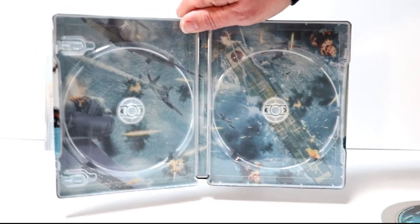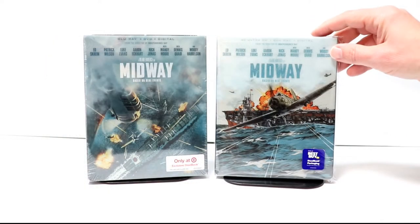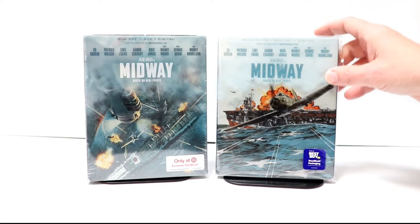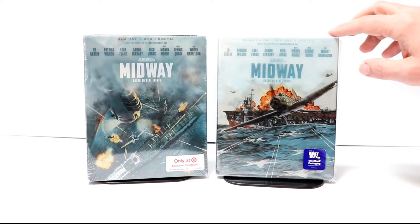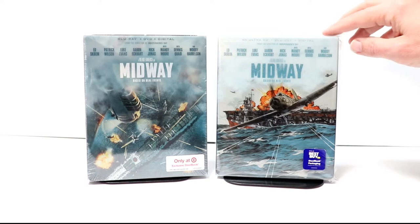Overall, a very nice looking steelbook. I've gone ahead and placed this steelbook inside a protective bag. This bag will help keep it from getting scuffed up against the other steelbooks on the shelf. I do have a link below if you'd like to check out where I purchased these bags off of Amazon. It also helps that this does come with a slipcover, which will give it some extra protection.